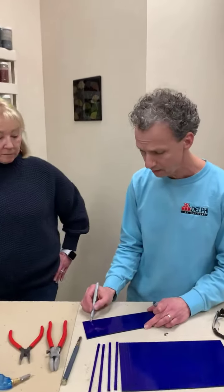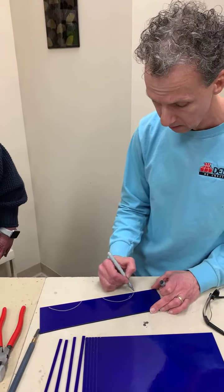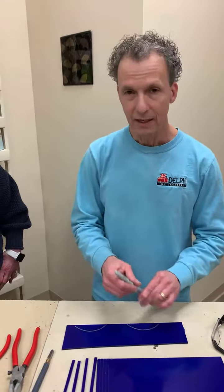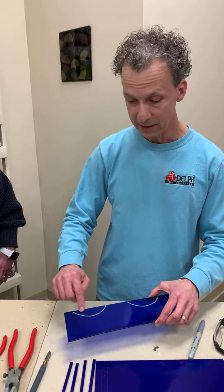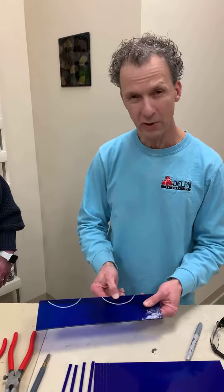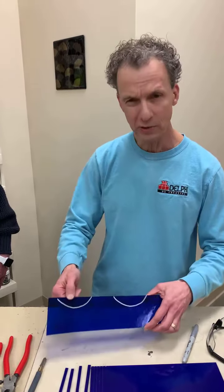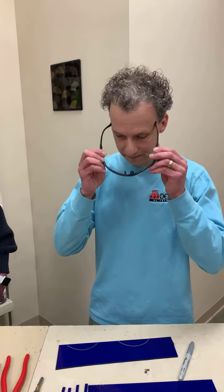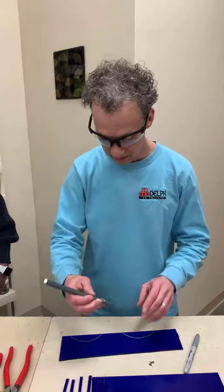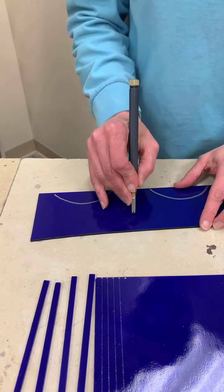I'm going to draw on the glass here so you can sort of see what they look like. One's going to be like an outside curve — I'm going to cut this piece out. This one I'm going to do what's called an inside curve, where I'm going to cut out all the pieces on the inside. But let's do this one first — it's a little easier. So I'm going to put on my safety glasses, and then I'm just going to cut this in half because it makes it a little easier for me to work with.